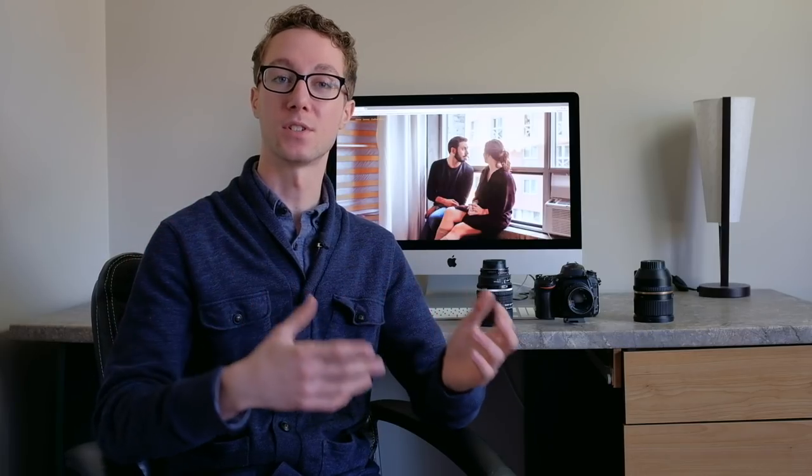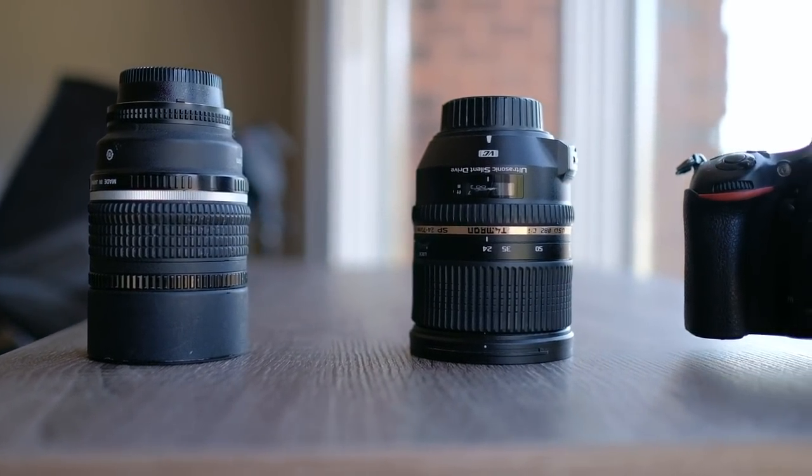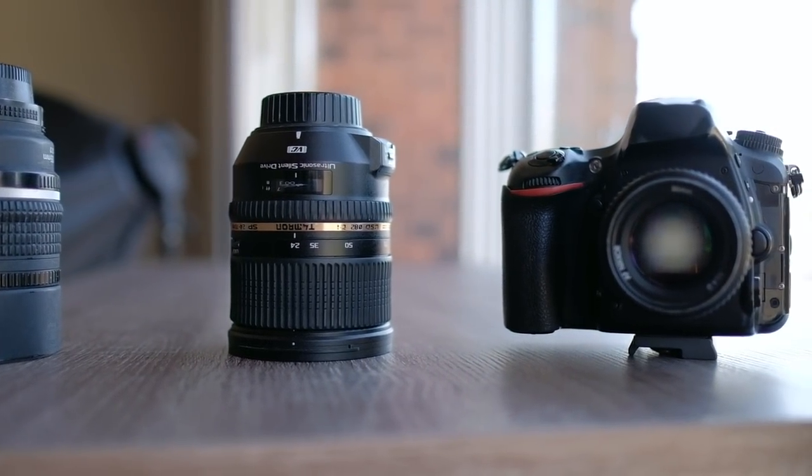So when I switched to Nikon, this is what I did: I only bought three lenses and out of those three I only shoot with two.